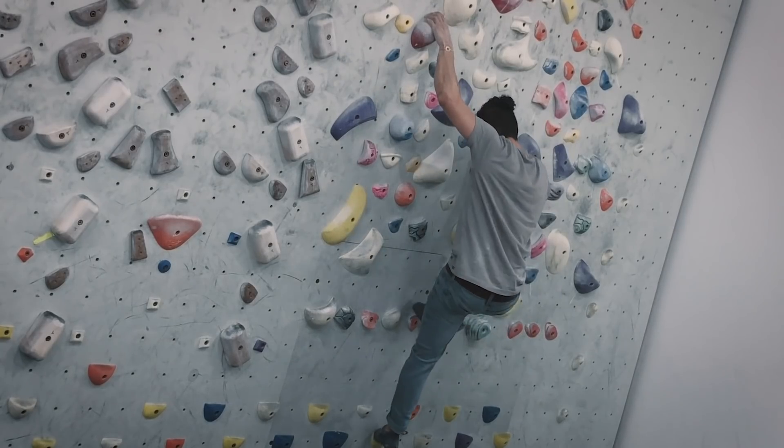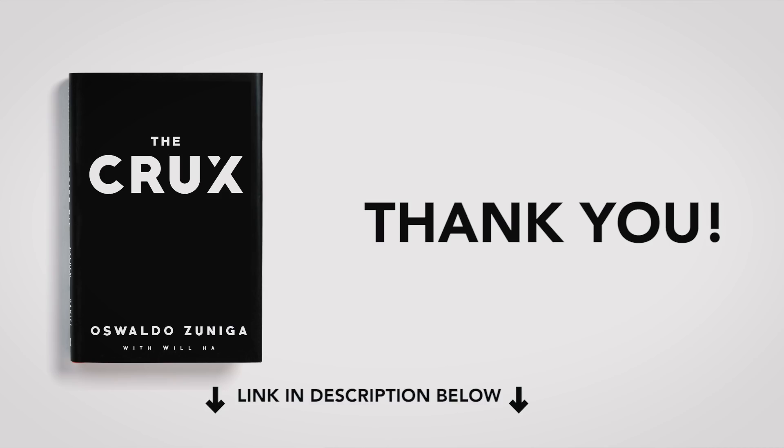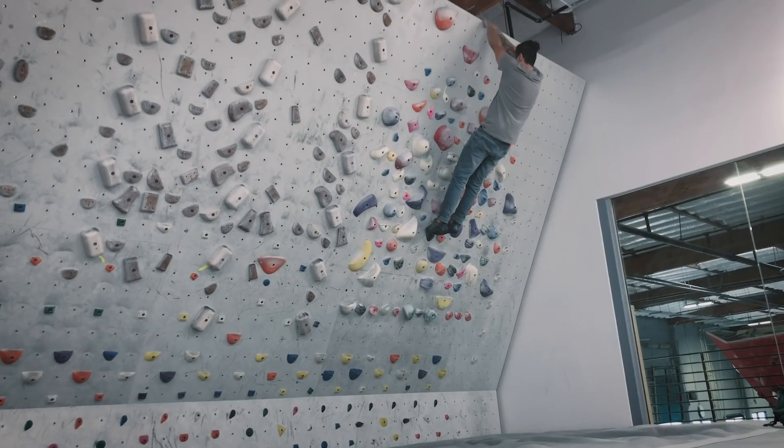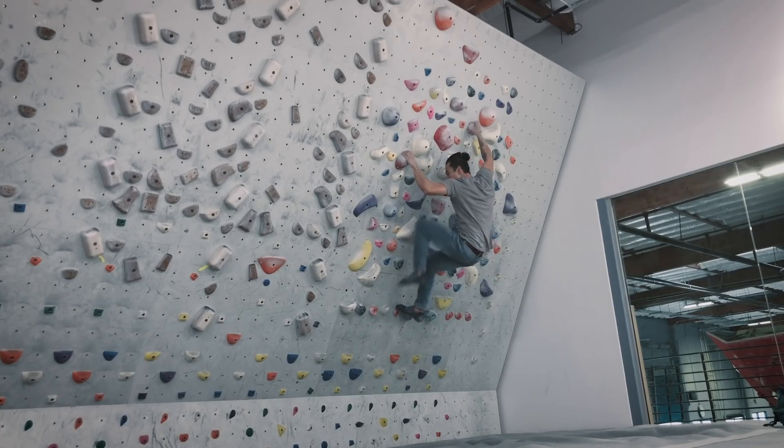Before we get started, I just want to give a huge thank you to those of you who pre-ordered my ebook, The Crux — I really appreciate you. Also, thank you to those who got the free sample. If you haven't yet, make sure to go over to rockentry.com so you can get the first chapter of my book. Okay, let's do this.